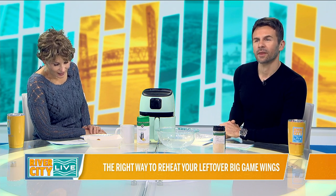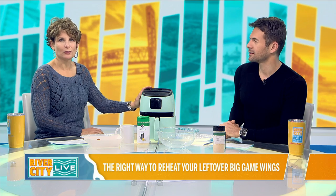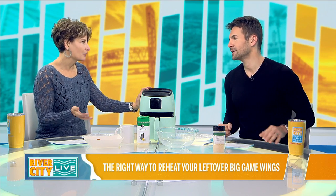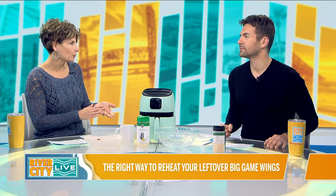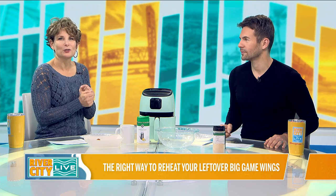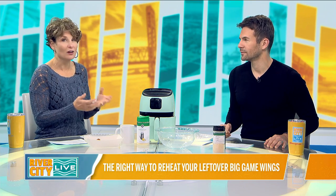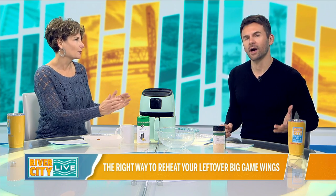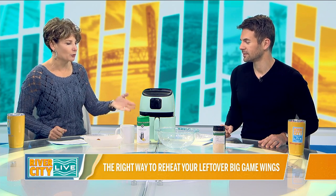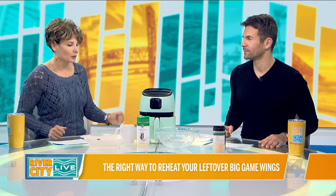Reheat at about 350. The thing about the air fryer to remember is that you can use parchment paper — it's a little more forgiving than a microwave in that way. So if you've made your wings and have sauce on them, you definitely want to put something underneath them. But if they're naked wings and you want to make fresh sauce to put them in, there's a very easy recipe for that.